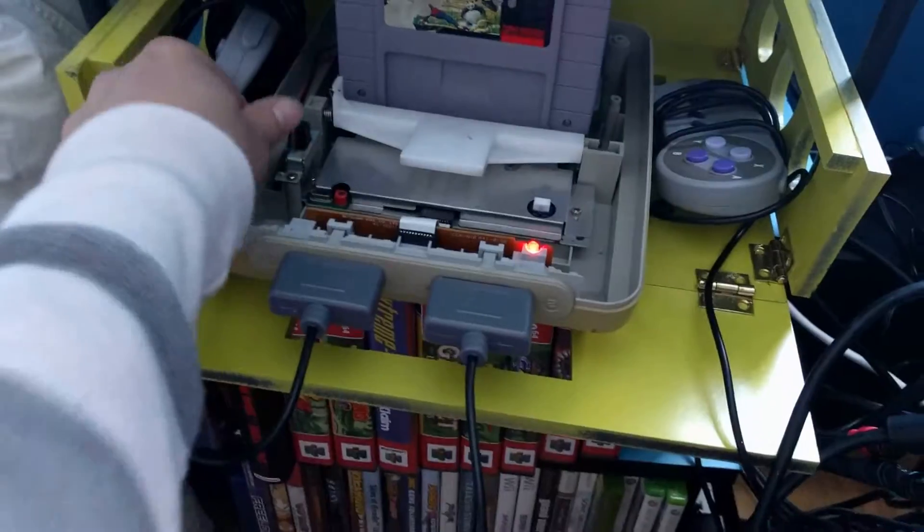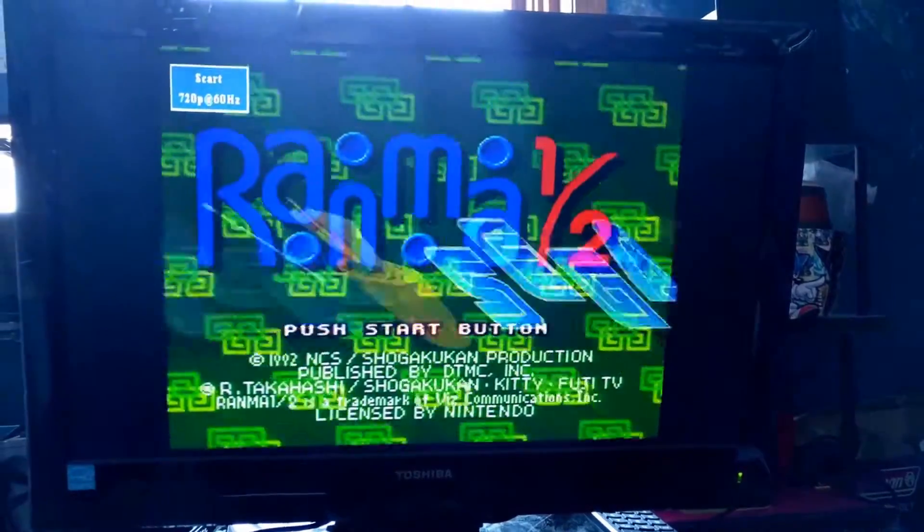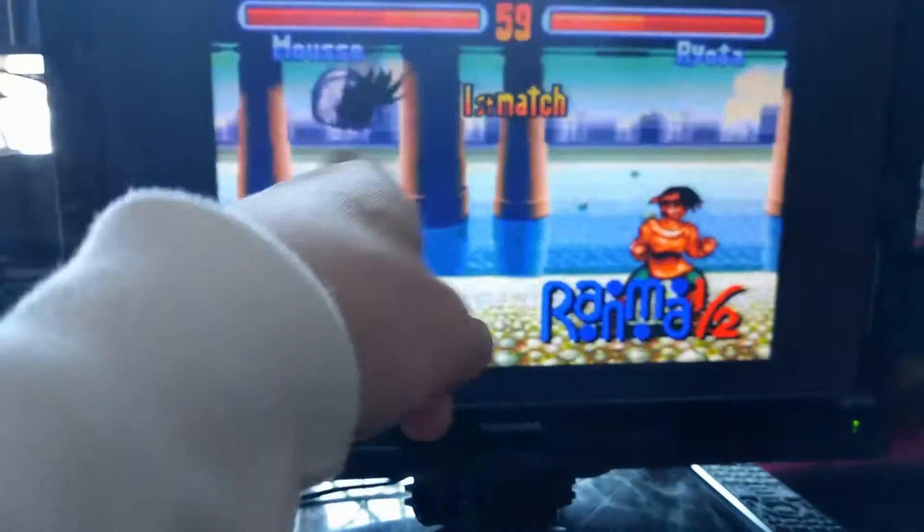The original problem was the exact same as having both systems turned on at the same time. That's a lot better than what it was before — before it just didn't work at all. You can see the Sega logo. I think the Super Nintendo has a stronger signal apparently, so the signals were mixing and the TV couldn't display properly.